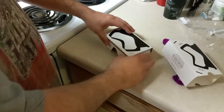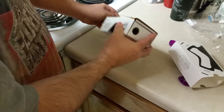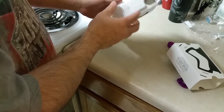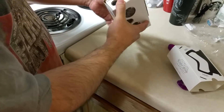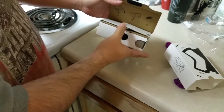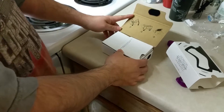I've actually never used Google Cardboard before. Since I have never used it or built one before, I have no idea what this does. Is it glasses? Let's see. I've always wanted to put one together but I've never bothered to make one myself.